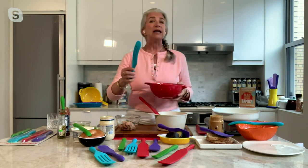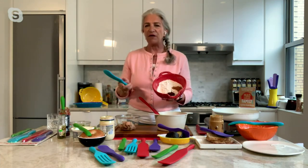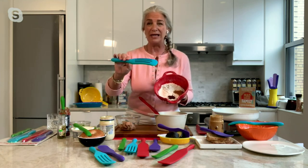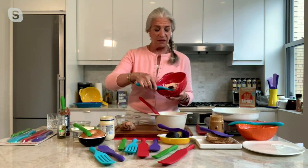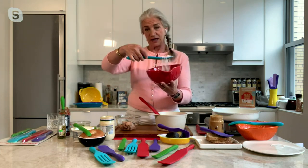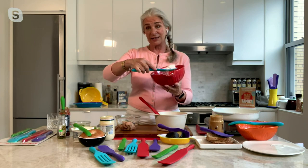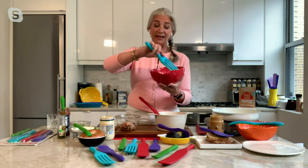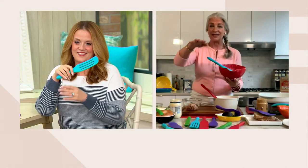One of my favorite things about the slotted spurtle: back in the old days when I was learning to cook, we had a sifter to combine dry ingredients for baking. But now with this, I take all those spices — you can see the dark colors — and I just shake it, and it sifts right down. That same piece that sifts your dry ingredients is also going to whisk your eggs, and then once everything is organized, you just stir with it. That's the slotted.